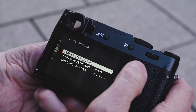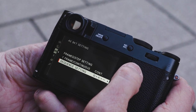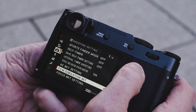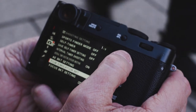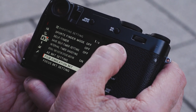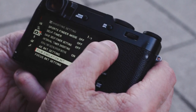Auto exposure bracketing setting — you have a bunch of different ways to set that: the steps, whether you want it continuous, whether you want zero plus and negative. You have a lot of variety there to work with. Film simulation bracketing is kind of cool — you can decide what film versions you want, so you can bracket with Velvia, Chrome, and Eterna.